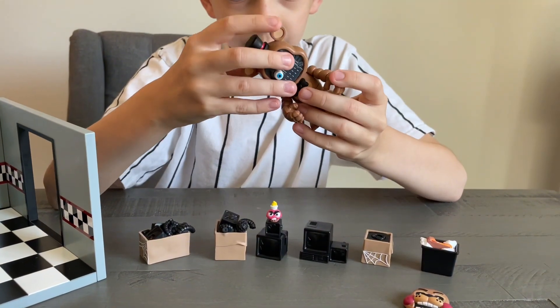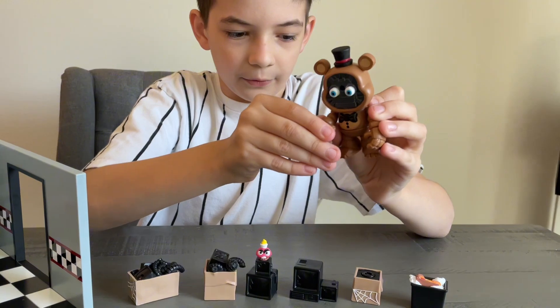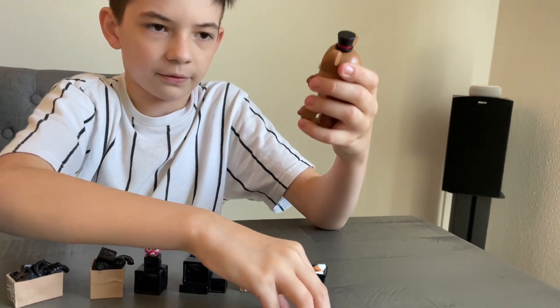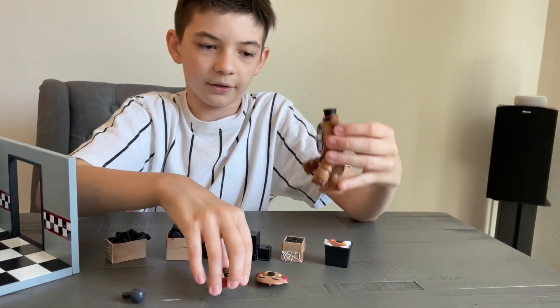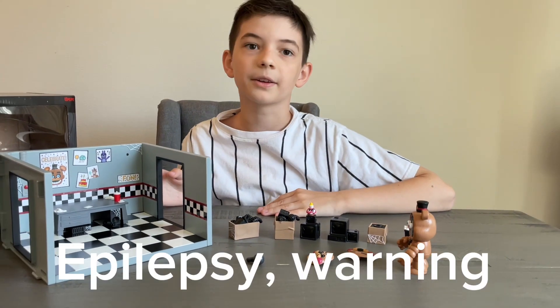So I'm going to put them together. Put it here, and as you can see, this is the base Freddy. This is the normal expression. This is the angry expression. And now let's get everything set up. I'll see you guys in a minute.